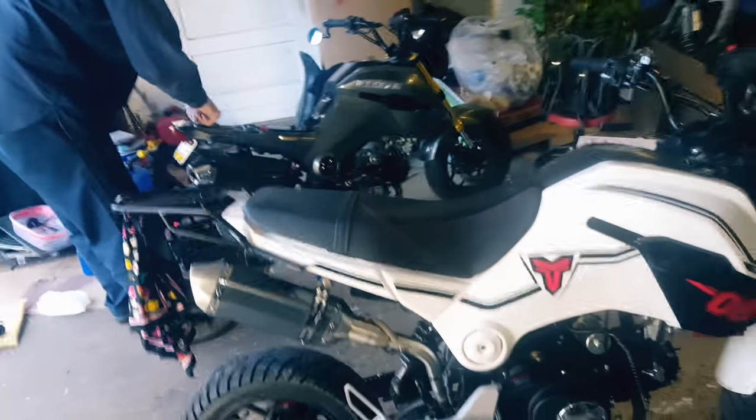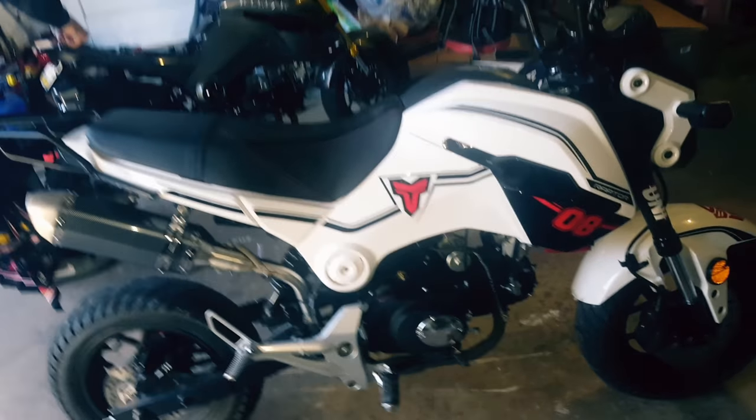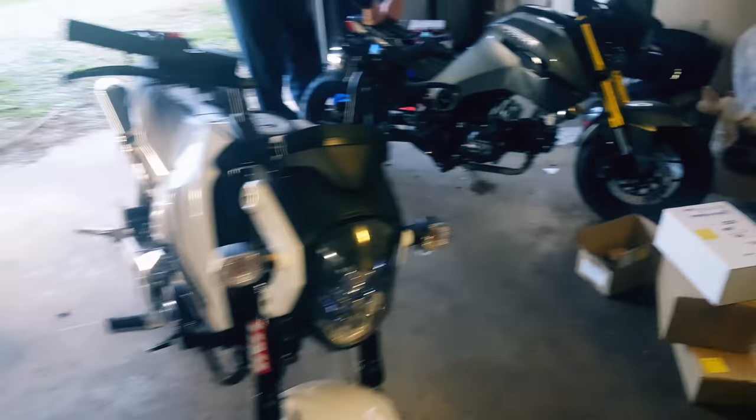Hey guys, Bang Bang Scooter Gang here. Just got some new mods and going to do some new mods on the Hellcat here. Already gotten the muffler, gotten a new tail light with turn signals in it — it's for a Grom, so I have a video of that just telling you about the bike.